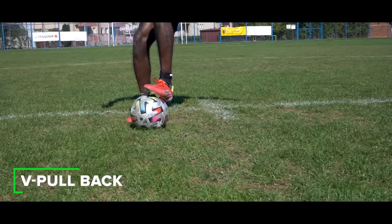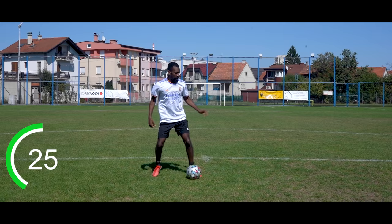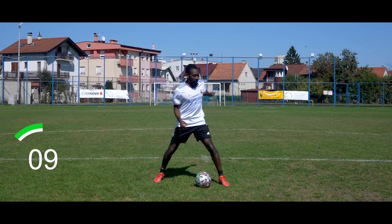All right guys, just have a look at me. V-pullback is our next thing — out, out. It's fine if you take a couple of touches like this, just stay active. 30 seconds on the clock, let's go. Stay active, that's all that matters. All this stuff will pay off if you do it consistently. Regardless if you mess up, try to stay consistent.